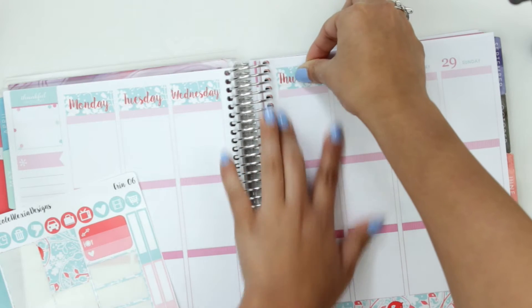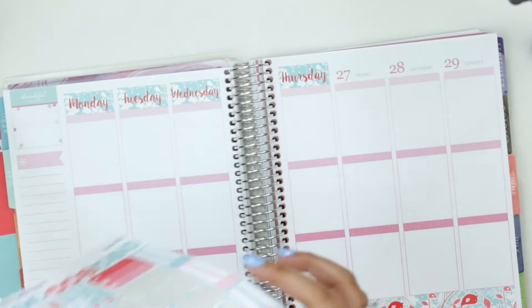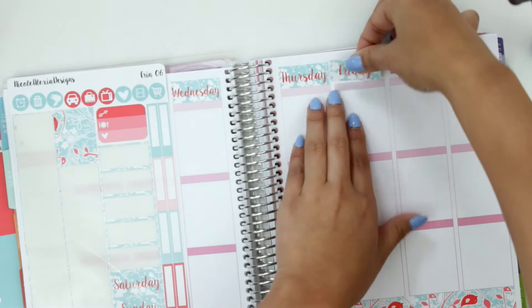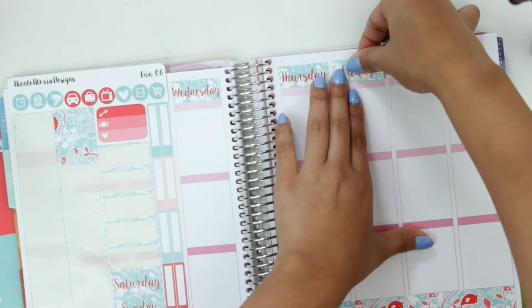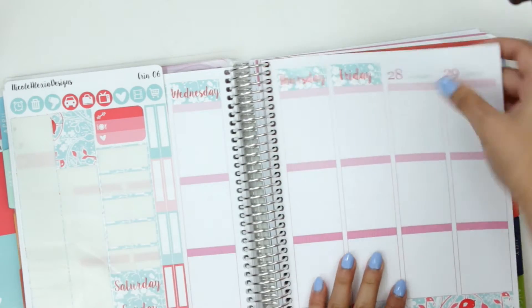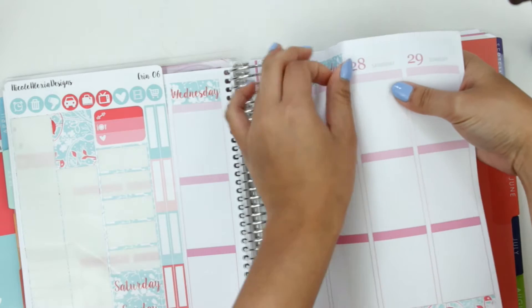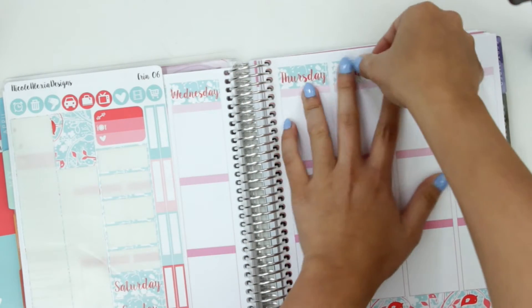Yeah I've been super unorganized with my life and I've been forgetting to do things. It's so bad. So this week I need to get back on track with planning because my life is like spiraling out of control without a planner. Friday. I've never used date covers before but I'm actually really liking them. I think they're super cute. What is with me and putting these stickers down crooked? I think it's my eyes. I can't see that even when I'm wearing glasses.